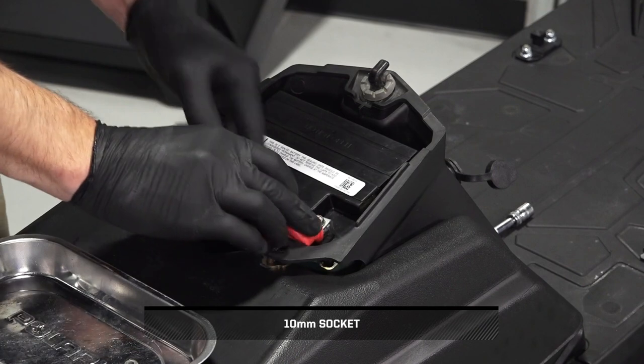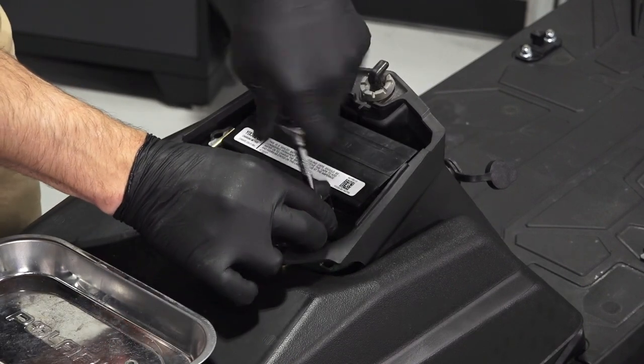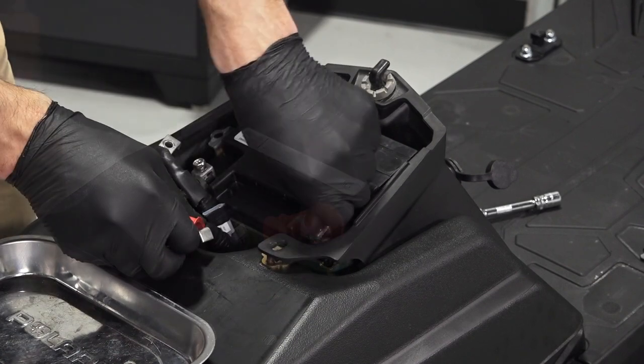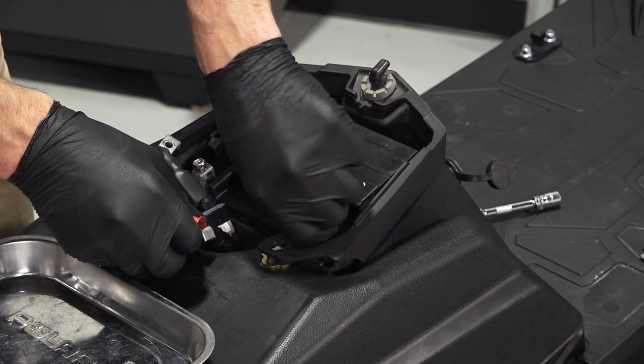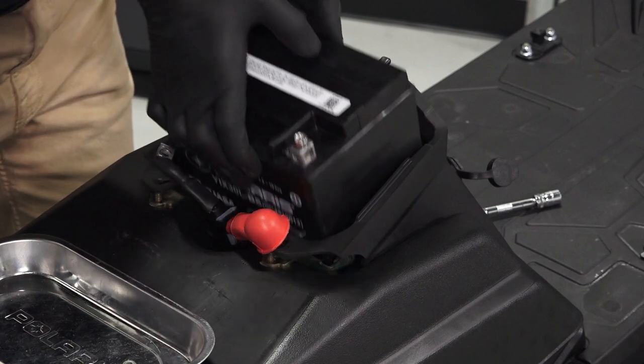Then pull the positive cable protector boot back to access the fastener underneath. Continue by removing the positive battery cable and set aside. Then lift the battery up and pull it out from the snowmobile.